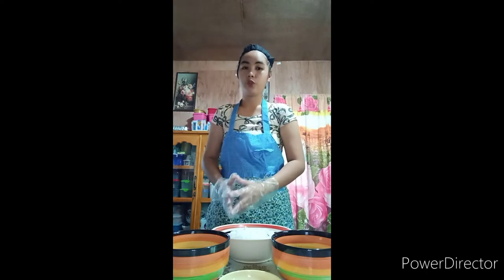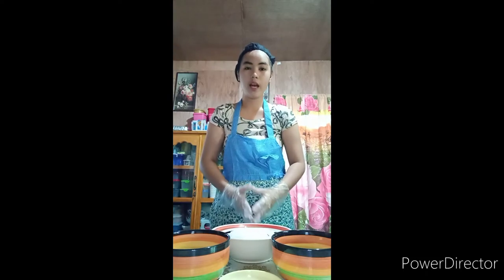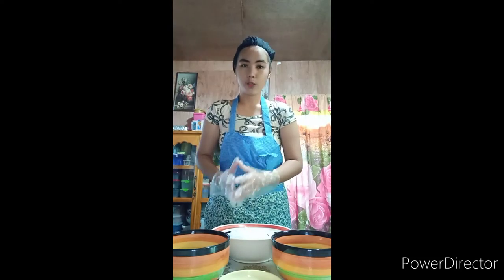As I have introduced to you the ingredients that we are going to use with my Coconut Rice Crispy, now let us begin with its procedure.